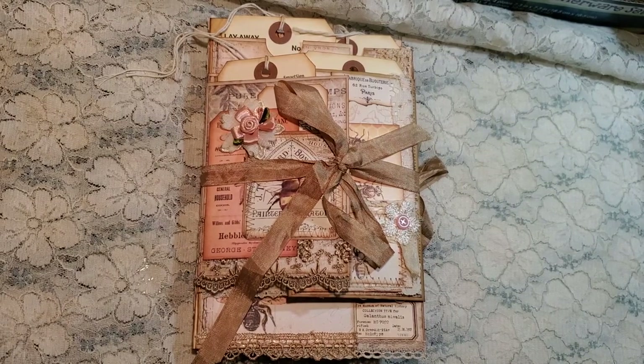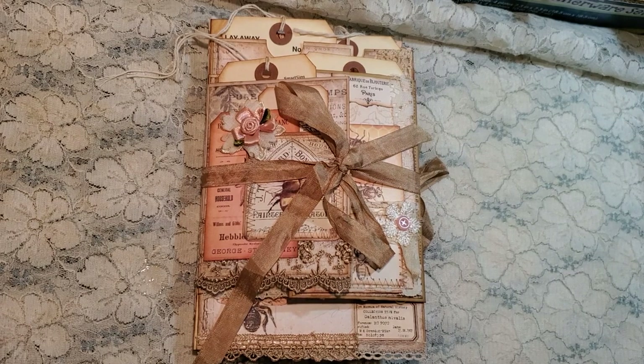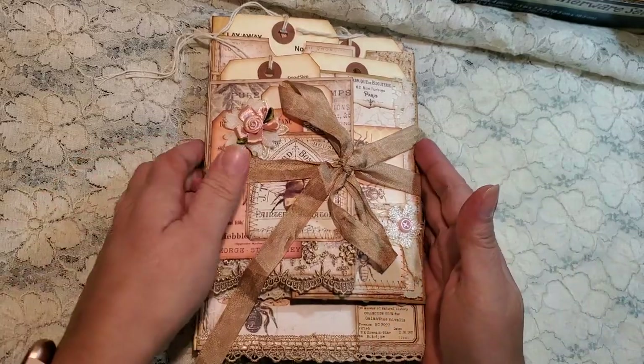Hello everybody, I'm back again. So today, I am finally ready to share the finished product. So, this is it guys. I love the way it turned out.